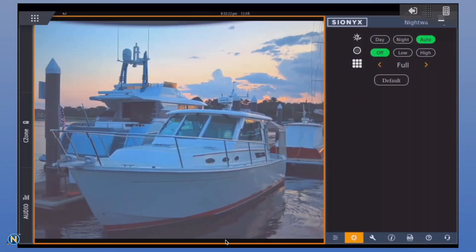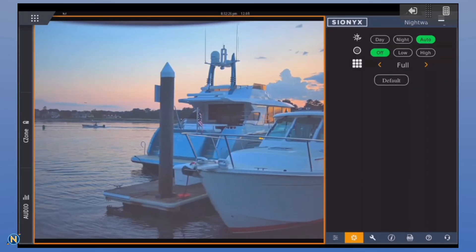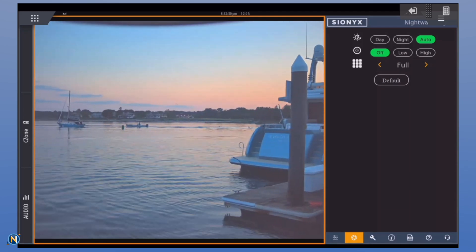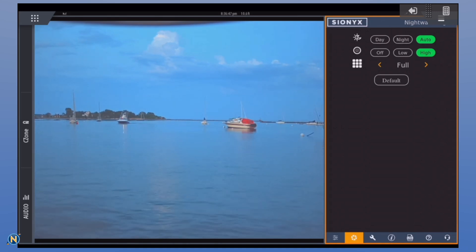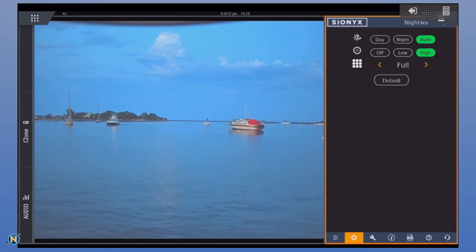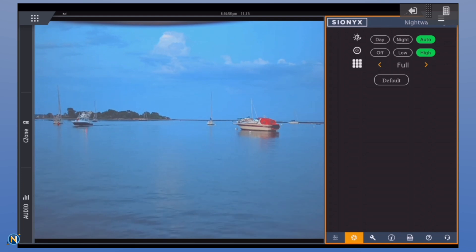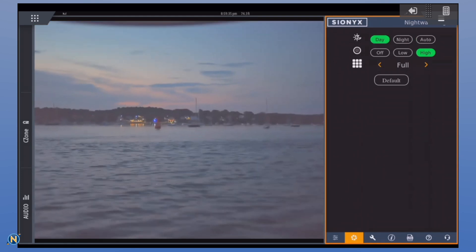Here we are leaving the harbor. You can see a very nice, very clean, crisp picture. Very smooth. Any lag you're seeing is just the Wi-Fi. We're heading out of the harbor, we've got a boat coming at us — very easy to see. Very nice picture quality stretched across the 19-inch screen that this was recorded from.